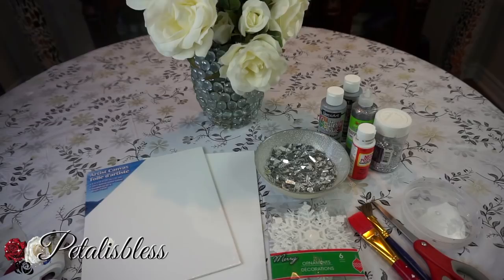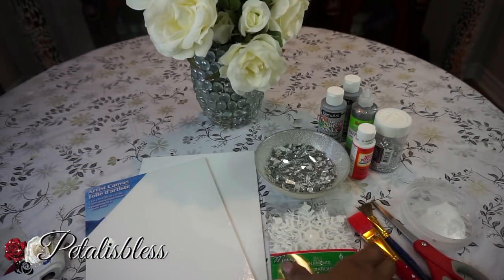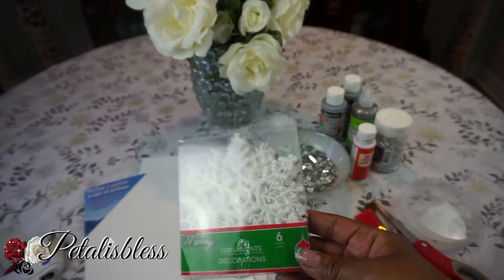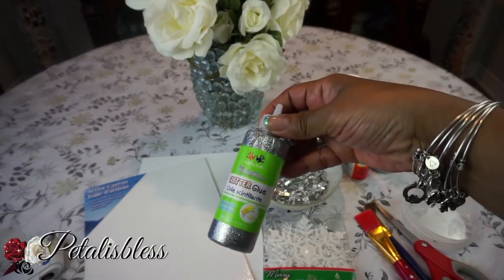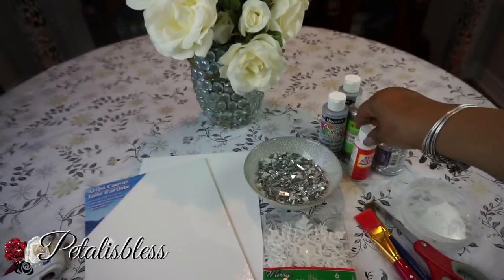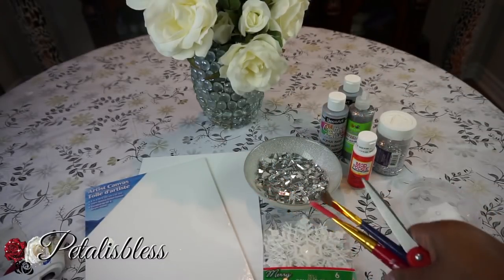We have this canvas board that I got from the Dollar Tree — I believe they're eight by ten. If you don't have the canvas board in your Dollar Tree, you can get it from any art store. Then we have these Christmas ornament snowflakes I got from the Dollar Tree, our crushed glass made from Dollar Tree mirrors, some silver paint, silver glitter paint, glitter, Mod Podge, our tools, and our glue gun.